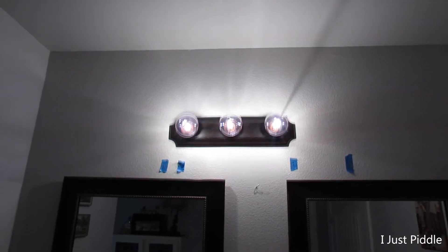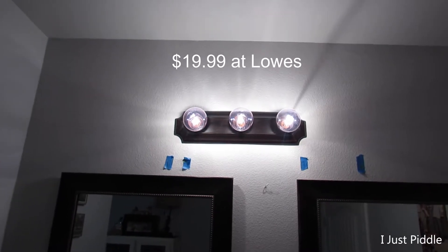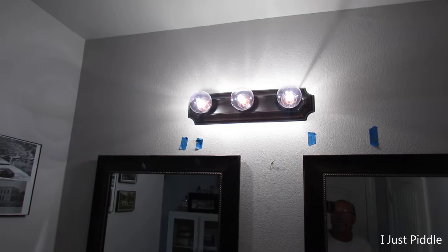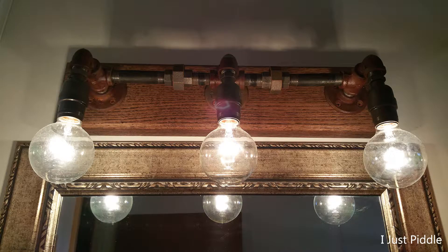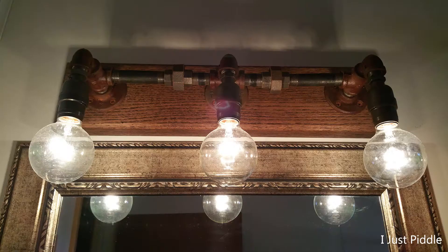See that ugly light right there? That's the light in my master bathroom. I hate it — I've hated it since day one. In my old house, I built a light like this one here. Black fittings, it looked cool on a piece of wood that was stained. It was just a cool looking light, got a lot of compliments on it. So I want to build something like that here.